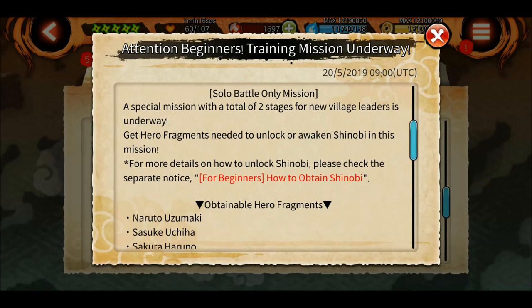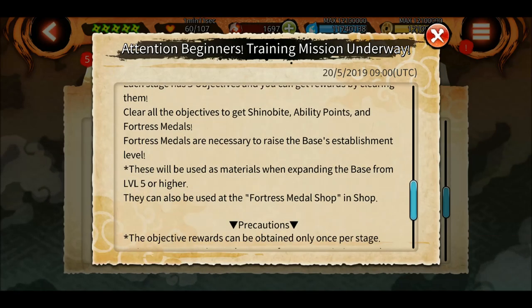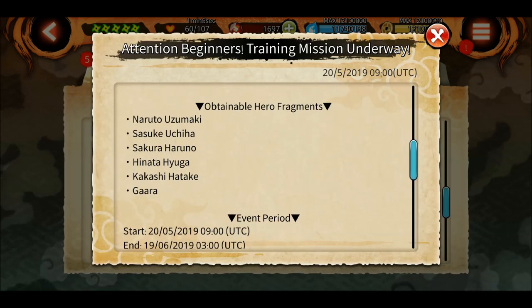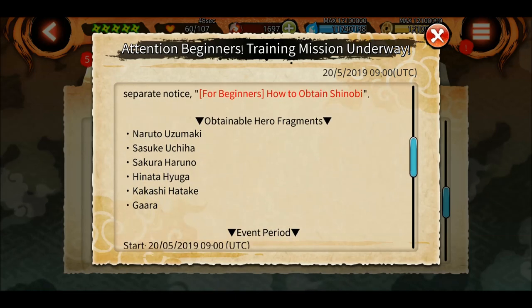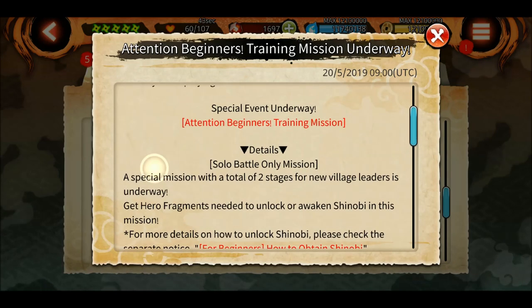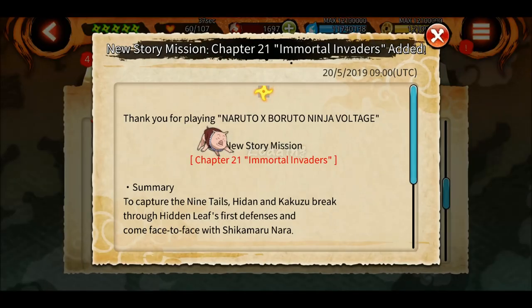There's an attention notice: beginners training mission underway. This is for new people who have joined the game. You can get a hero fragment for the original characters in the game if you don't have them already. You can get these character hero fragments from the special mission which runs year-round, but if you are not at fame level 4 and above, you might be having a hard time collecting the hero fragments. So this is a good chance to get some hero fragments from the special mission.